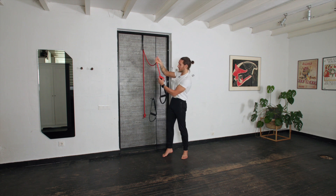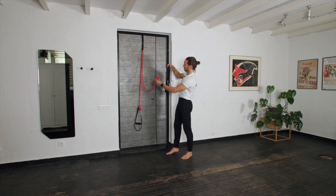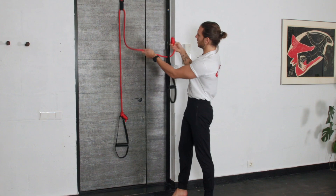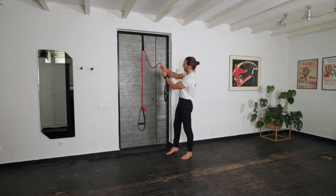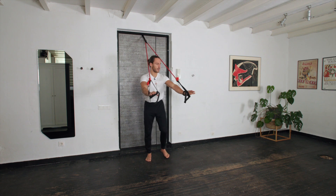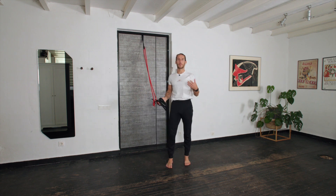Depending on which way you're using it, the handle will be outside or inside. Setting up the second one: big loop going onto it, doing a regular knot, and sliding it all the way down to the longest position. There we are — our octa sling is set.